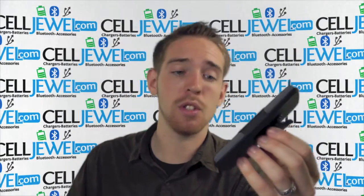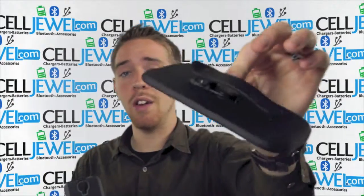We have all your cell phone accessory needs at phenomenal prices, so definitely come and check us out. You got two pieces right here — you have a protective case for your phone and you have a holster piece.